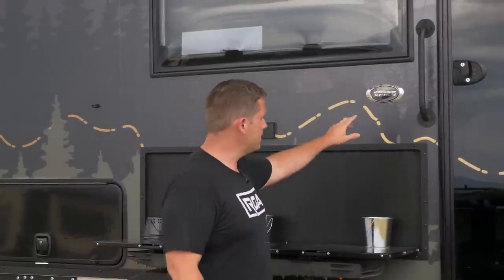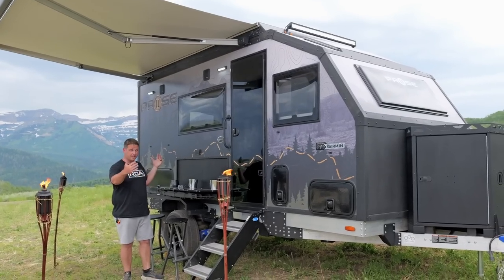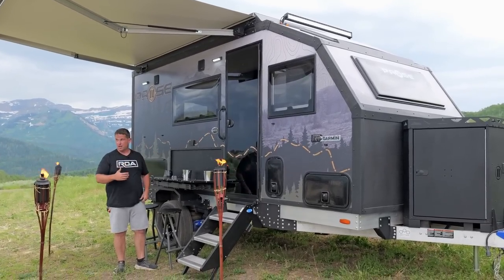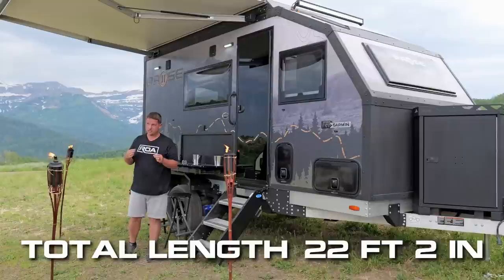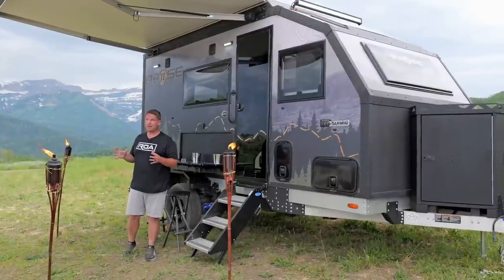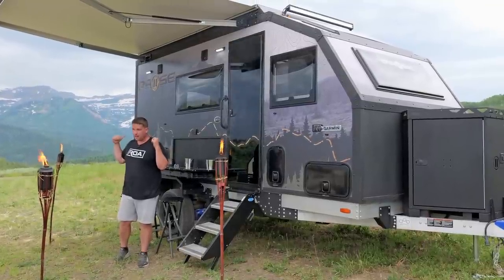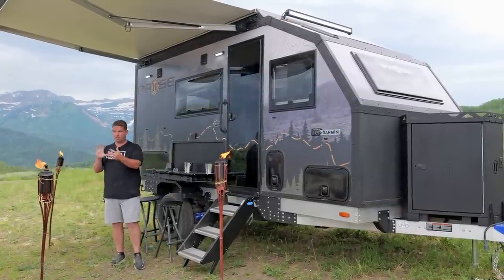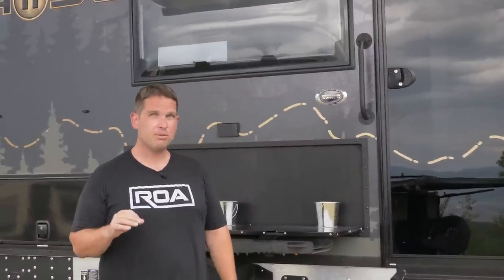The 16 is the length of the box, so the box itself is 16 feet. The total overall length is 22 feet and 2 inches, so it's not super long for what's inside this trailer — you get a lot in there for such a small box. And 4.4 means it sleeps four people.